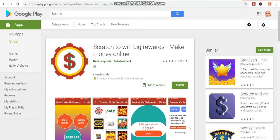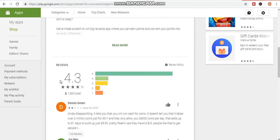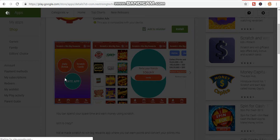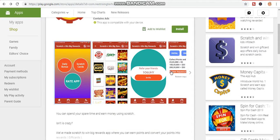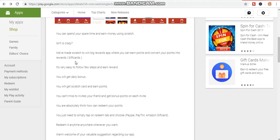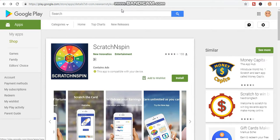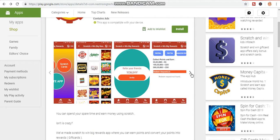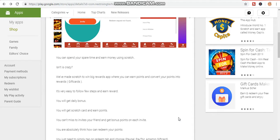The second app I'm about to show you is called Scratch to Win Big Reward — make money online. This is also working. It has a 4.3 review rating. You'll be given a daily bonus and cards to scratch, then convert to money. You can also refer your friends and earn coins to convert to cash through the referral program.